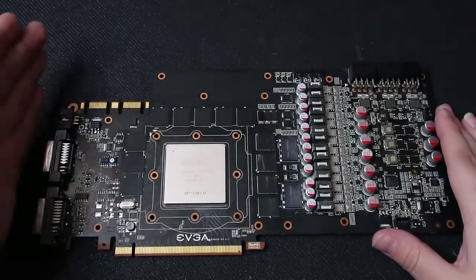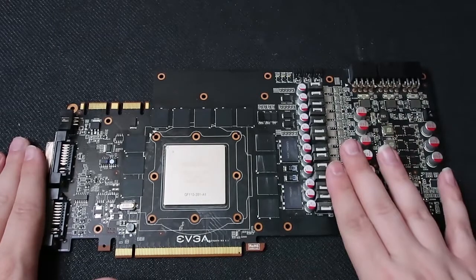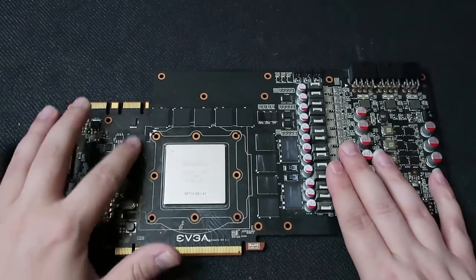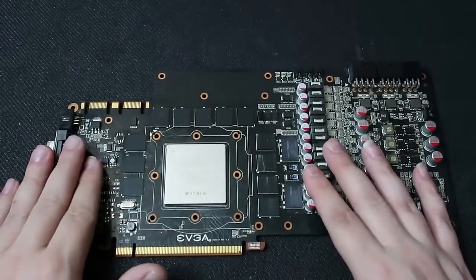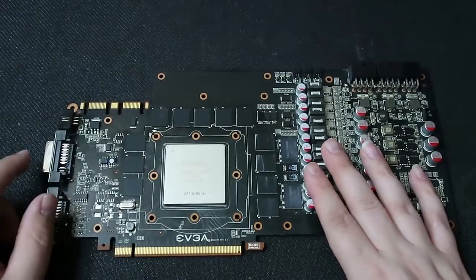Here we're going to take a look at the bare card with no heat sink, no fan, and no thermal pads on the VRMs or the memory. You can see that there are a total of 12 memory chips, all 256 megabytes apiece, to give you your 3 gigabytes of GDDR5 VRAM.